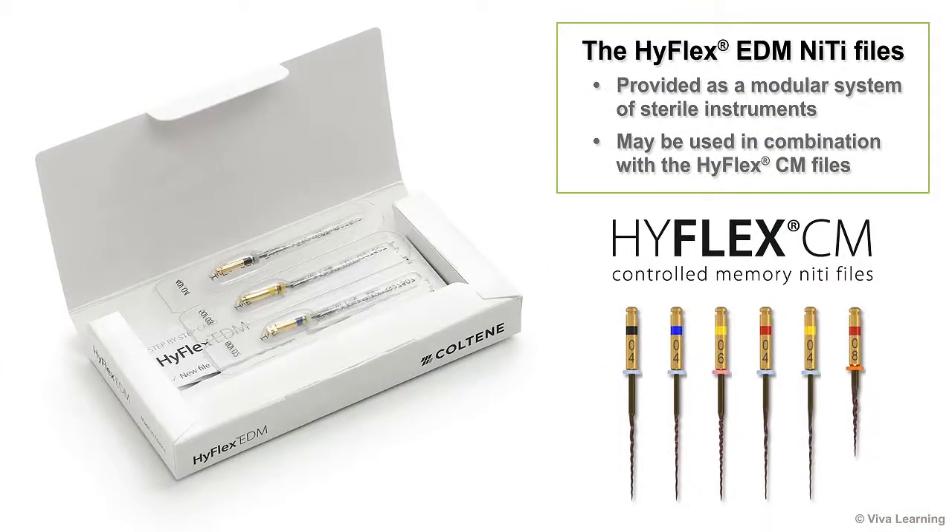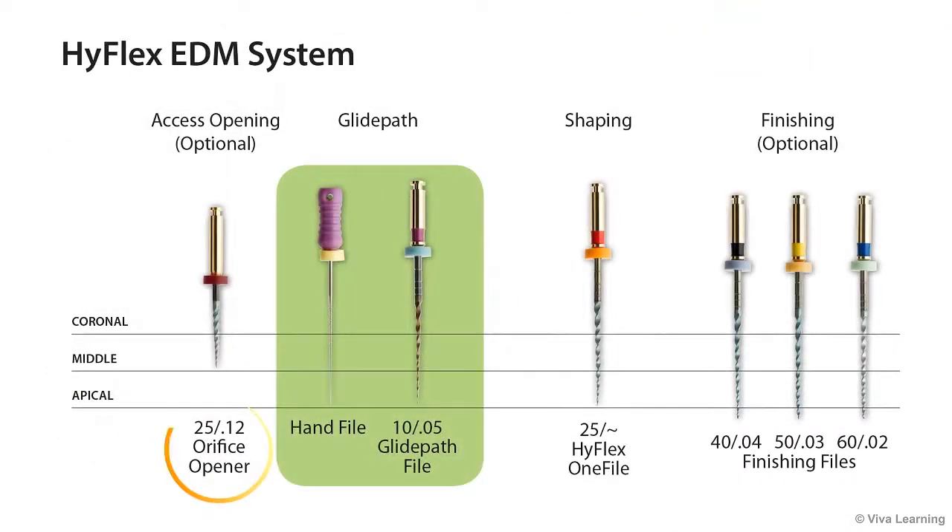The HiFlex EDM NITI files are provided as a modular system of sterile instruments that may be used in combination with the HiFlex CM files. The EDM system includes an orifice opener, GlidePath file, HiFlex 1 file, 4004 finishing file, 5003 finishing file, and 6002 finishing file.